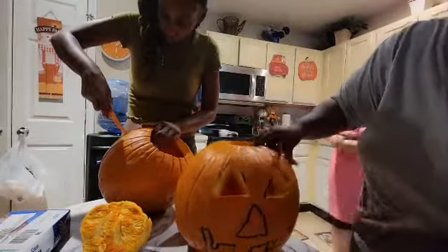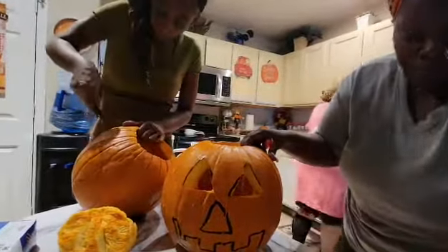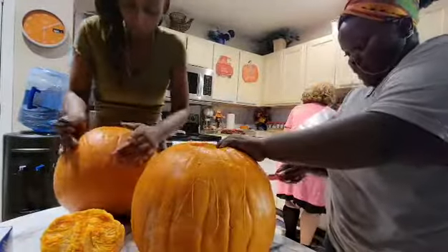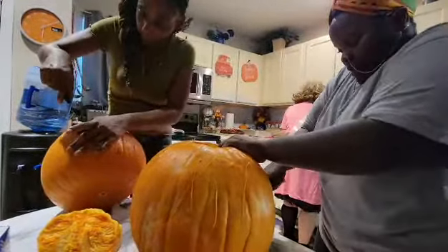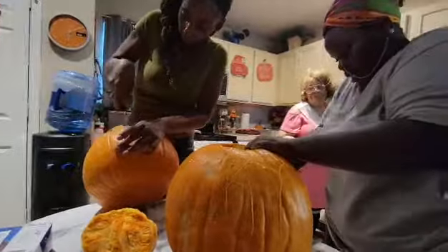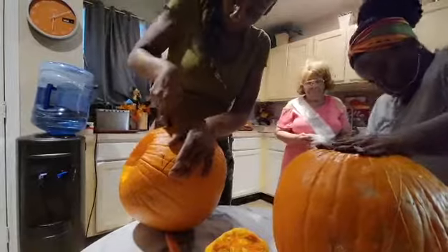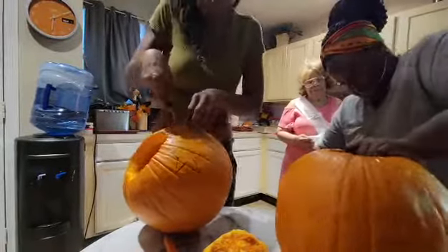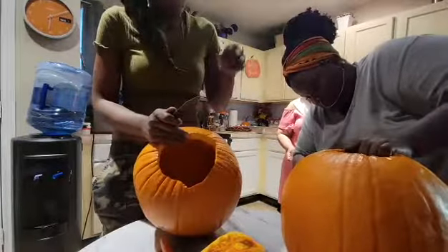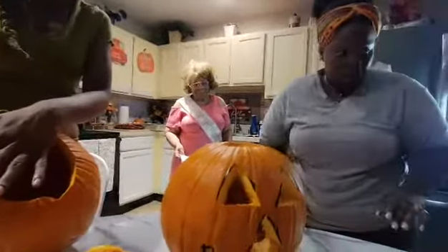We got the first two eyeballs out. Now we've got to get the nose, and the hardest part is the mouth because you've got a lot of cutting to do with those little shapes. Toya's working on square eyes instead of triangle eyes — just do whichever works for you. The nose is out!